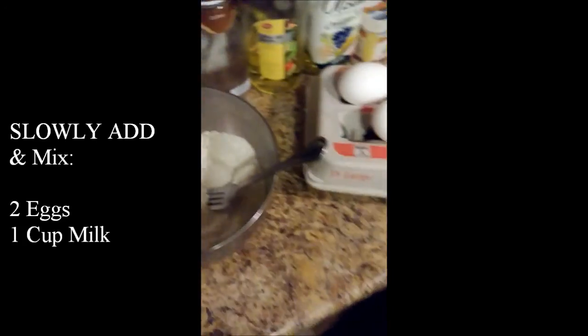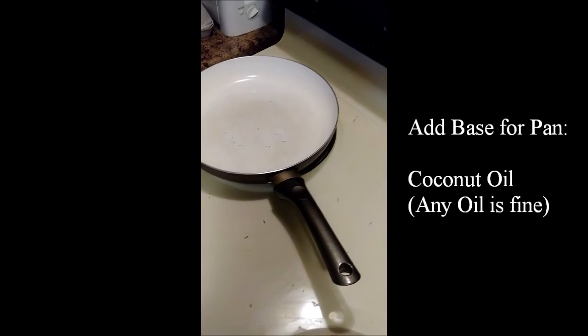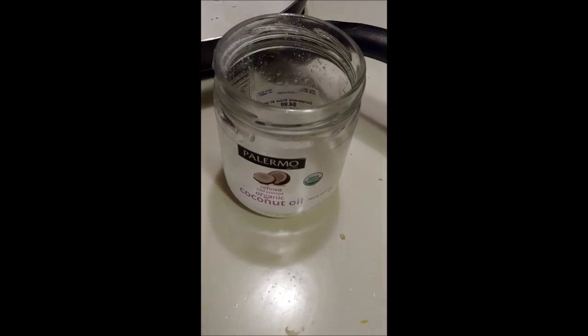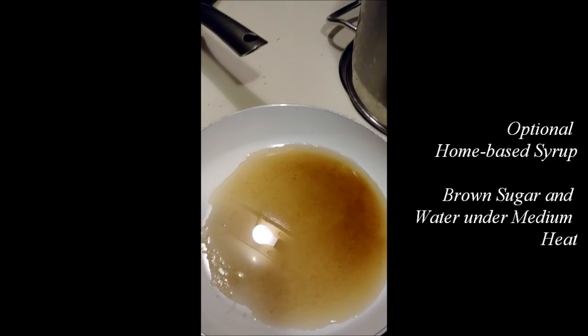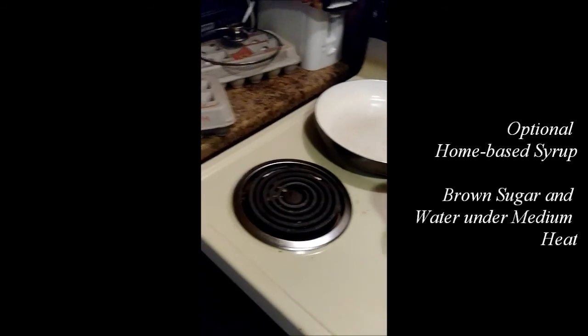Next, we're going to put coconut oil as the base in the pan for the pancakes. Right now I am also making a homemade syrup based on brown cane sugar. I'll see you in a bit once this is all done.